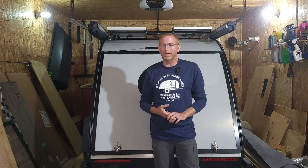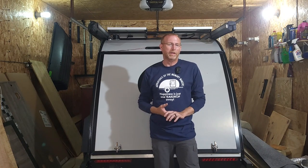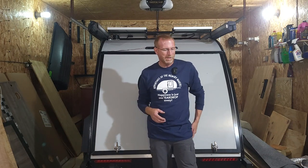Hello everyone and welcome back to another video with the Adventures of the Memory Makers. It's a rainy Sunday here in southern Indiana, so I thought now would be a good time to finally finish up a project that I've been working on for gosh, the better part of — maybe closer to a year now, because right after I got the camper I started looking for the parts to do this project.